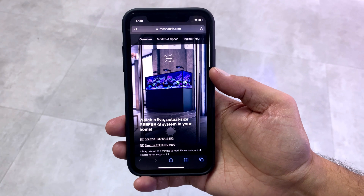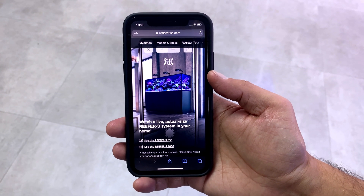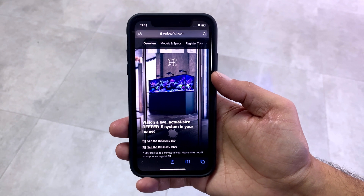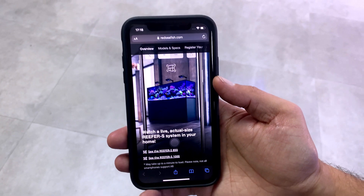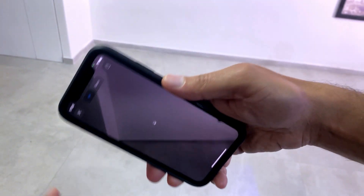Hello everyone, I'm Robin and I'm going to quickly walk you through our AR module. So here's what you need to do: press the link of your chosen model, point your device at a spot with enough floor space to place the tank, like so.